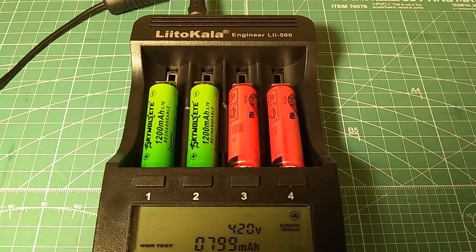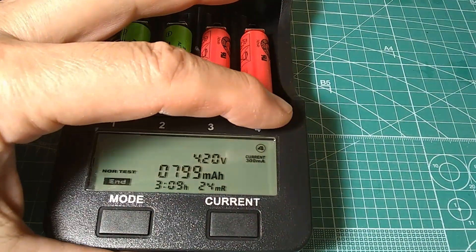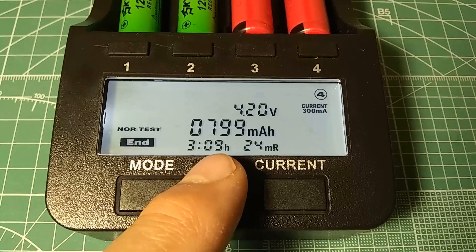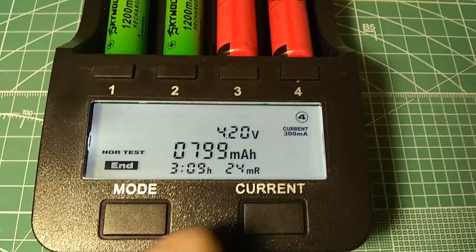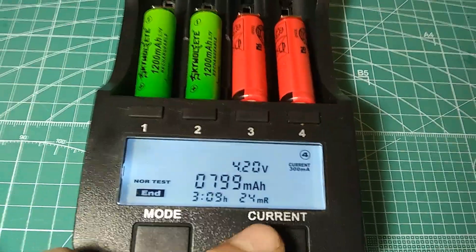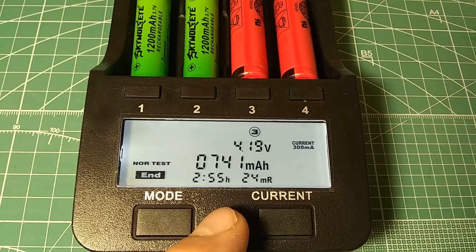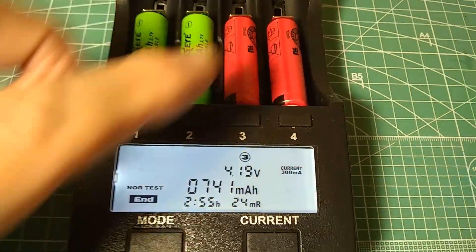The process of discharging and charging has ended and now we have the results. Battery number four shows 4.2 volts fully charged. The process took three hours nine minutes and the capacity is 799 milliamp hours — no greater than the 740 stated on the battery. Battery number three shows 4.19 volts and 741 milliamp hours compared to the 740 stated. Still pretty good, and the process took two hours 55 minutes.